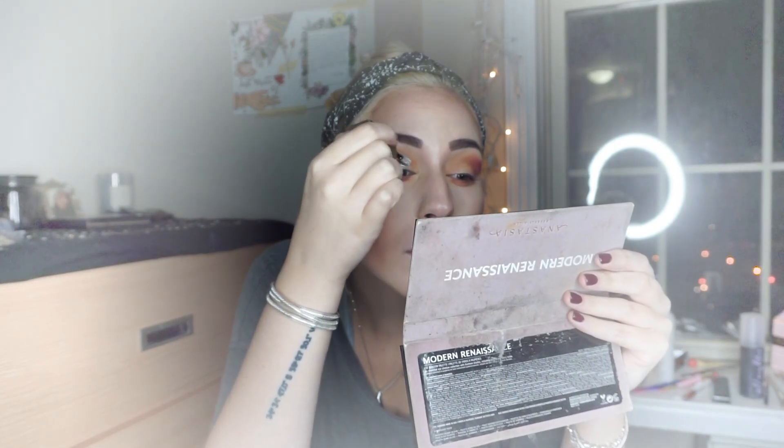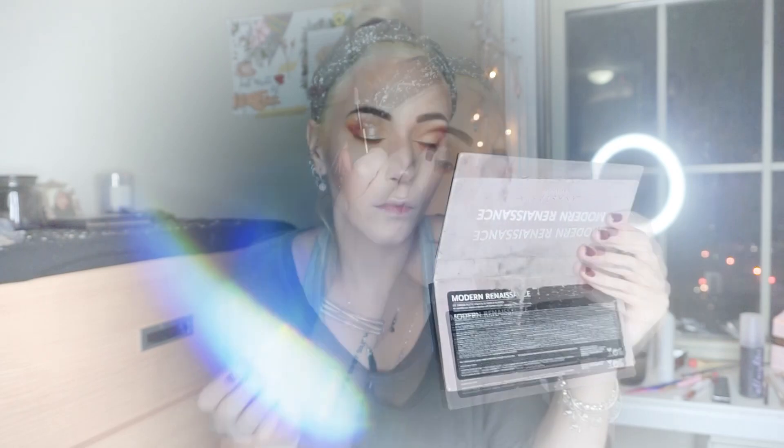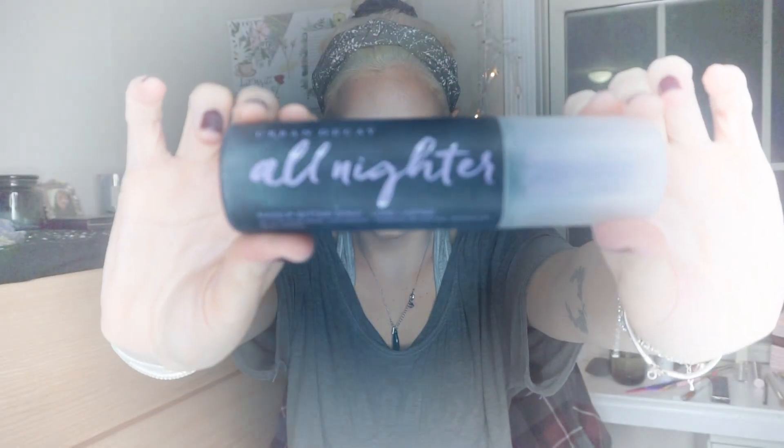Then I'm passing to the Stila cream eyeshadow in the shade Diamond Dust, which is basically glitter without a real tone — so it's just glitter that shows through the color we already used beneath it. I'm placing it in a half cut-crease style but in a more messy way, and a bit in the inner corners too. I'll set again with the All-Nighter spray — this makeup has to endure for a while, and it did, thankfully.